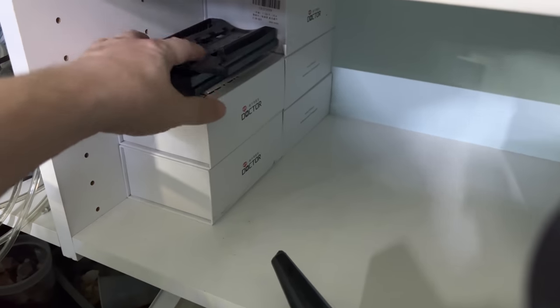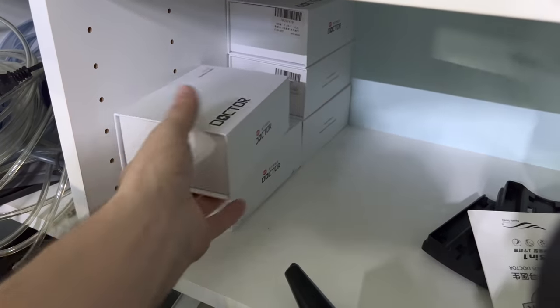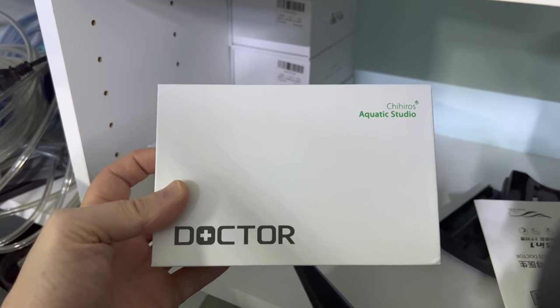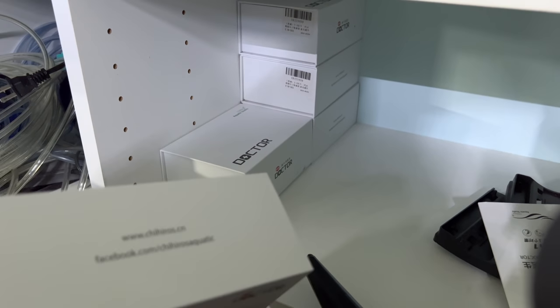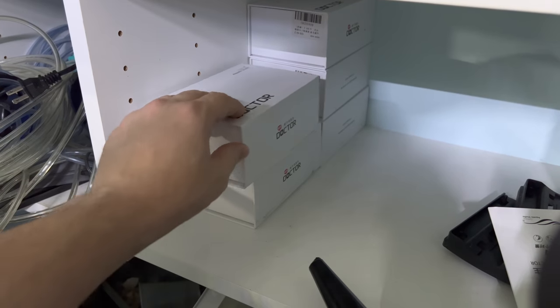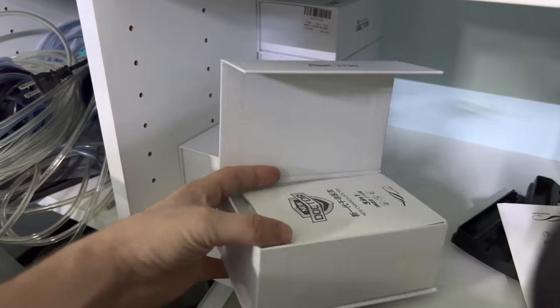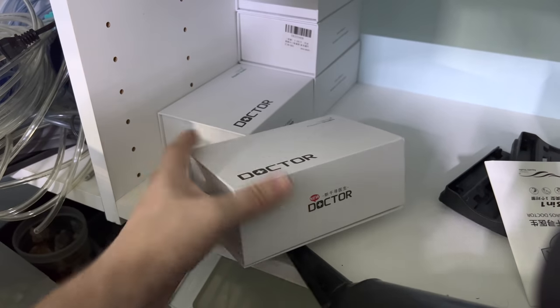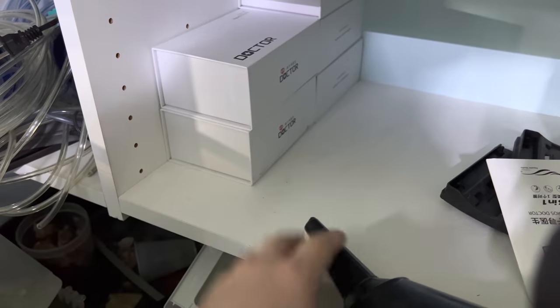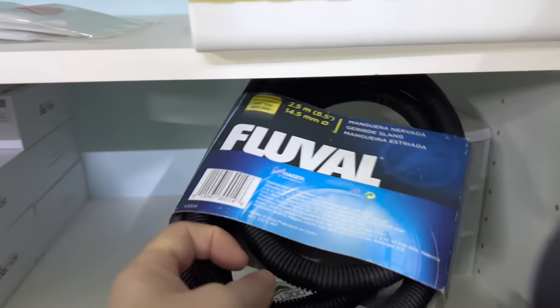Oh my god, I forgot I had this — there's a little money just sitting here. These are the Doctor Chahiro's Aquatic Studio devices. This is supposed to help you prevent algae — what it does is it nukes the water or vaporizes the molecules, and it kind of sprays all this air. I wasn't a big fan of it, so I've got a few of those sitting there. I don't even know what I'm going to do with that.